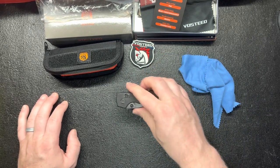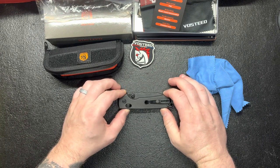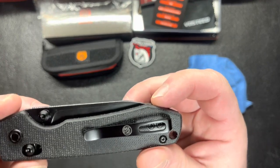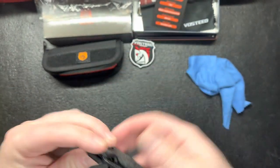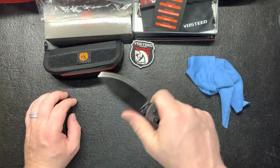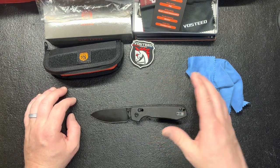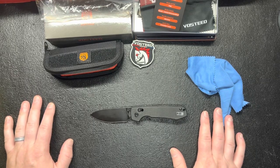Great knife overall. I'd give it a solid 9 out of 10, especially for being a budget blade. I think it was $57 — it's a little up there on the price but not too bad. I'm definitely going to be carrying it. I like the little emblem they have on it too — not too gaudy. Yeah, this is a really solid blade, perfect size for me.